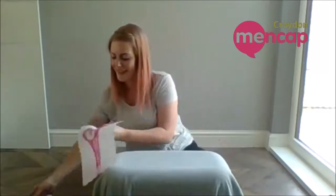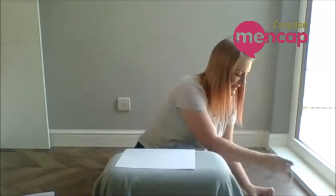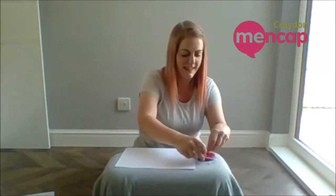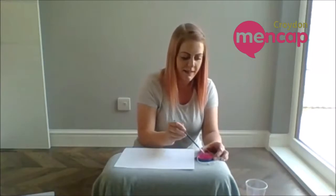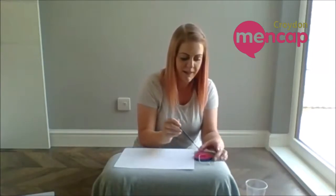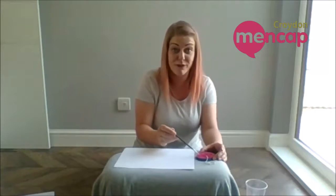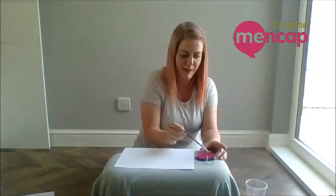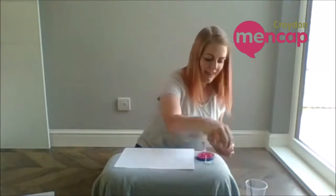Let's do another one. Piece of paper, put my paint, put my string in the paint, make it nice and wet. Now if you haven't got any paint at home, don't worry — you could use food colouring. But please be careful with using food colouring because it can stain your hands if you leave it on there too long, so make sure you either wear gloves or wash your hands straight away. I'm using waste paint, so I'm just making sure it's nice and wet.